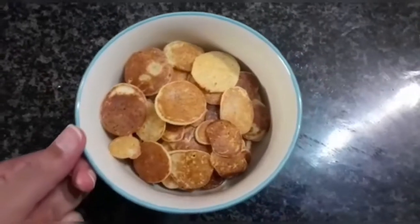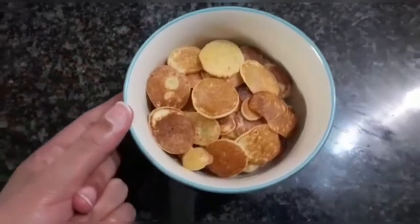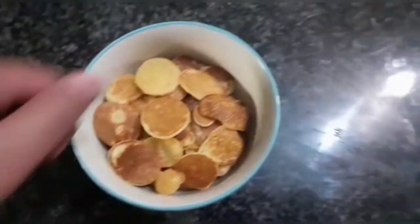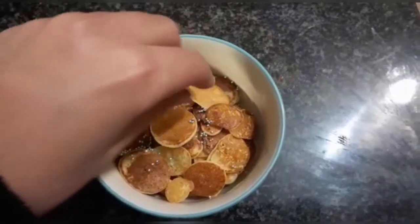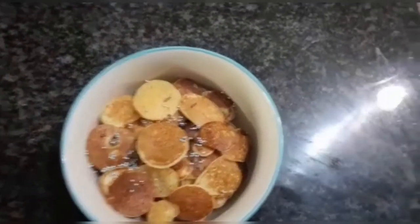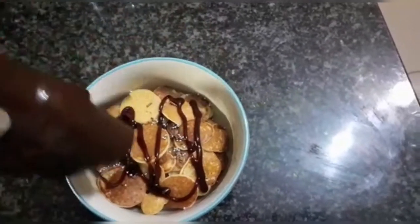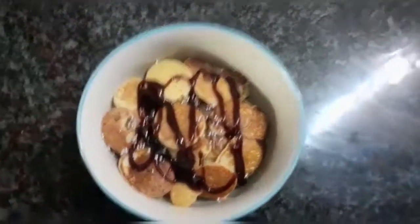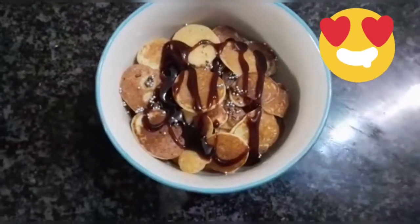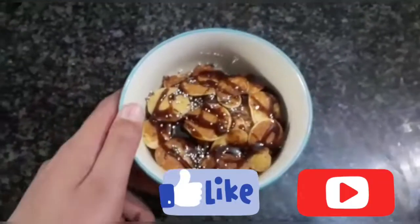So there we have it — we have this pretty pancake cereal made in less than 5 minutes. Now we are going to add some sprinkles and some chocolate sauce. Look how pretty it's looking! This is how you make this extremely easy recipe.